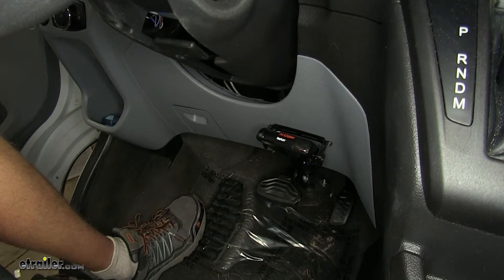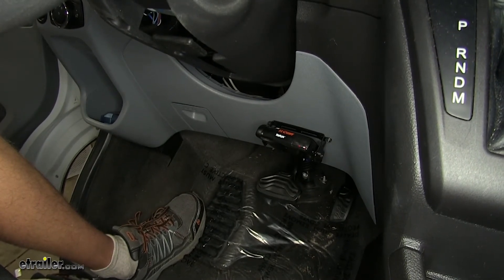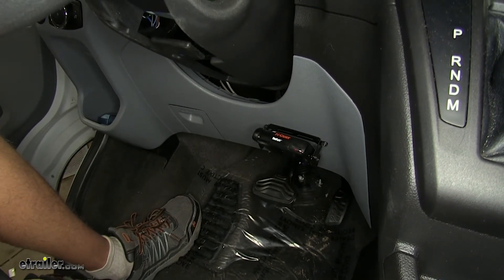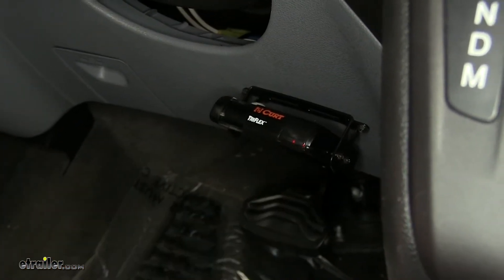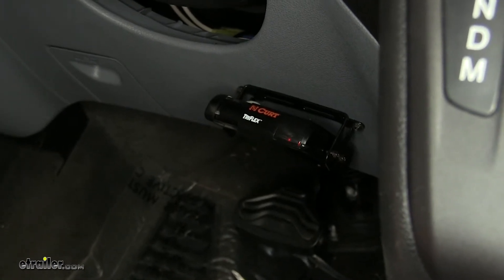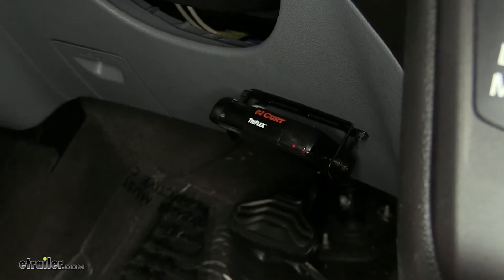One thing that sets this brake controller apart from others on the market is how easy it is to operate. It does everything that you need it to do, but yet it has very simple and easy to use controls, so it doesn't confuse you. These two dots here mean we have a proper connection with our trailer. We've already plugged into our trailer, so we can go over some of the features. We have three buttons on our controller that we need to concern ourselves with.